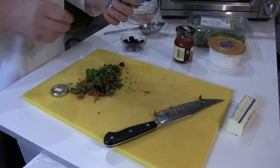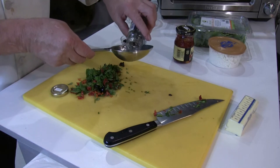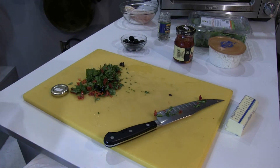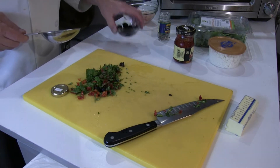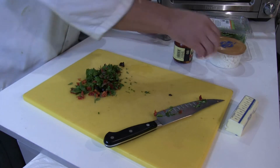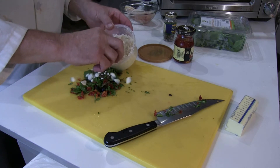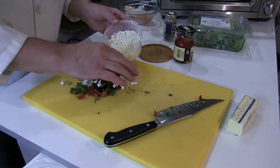The capers — these are capers in salt and they're very heavily salted so what I'm going to do is rinse them under cold water just to take off that salt. Capers are very intense so you don't want to use a lot of them. And feta cheese, about a quarter cup.